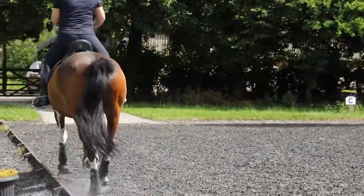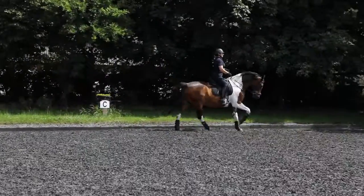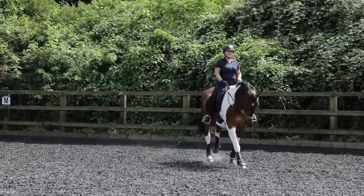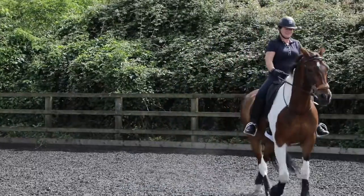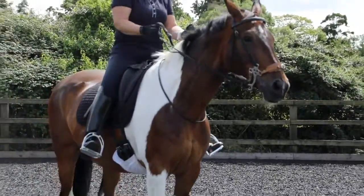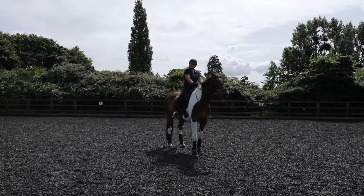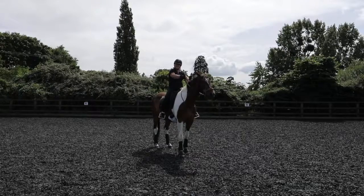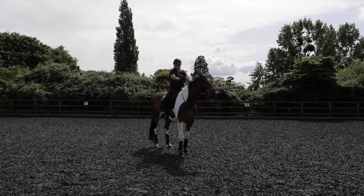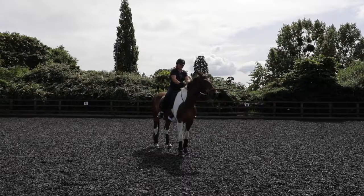Hands forward. The reins are a bit too long — your hands come towards the wither. What I feel is when I get them short, I can't actually move them — is it because I'm trying to pull them back? So instead of doing that, think more there. Put your hands towards the neck, not towards the withers.